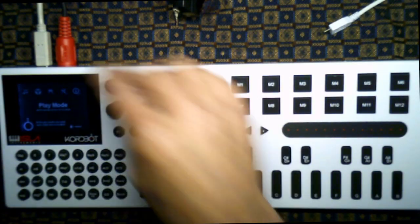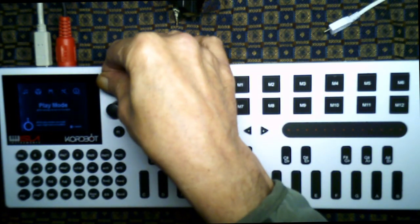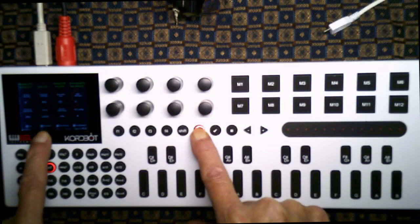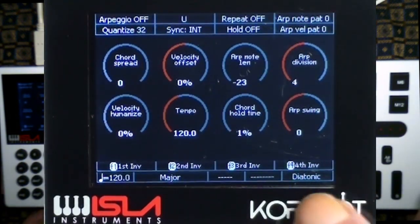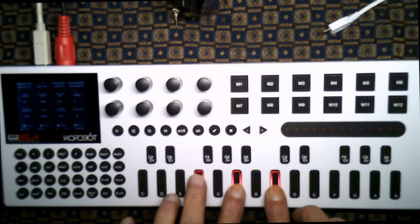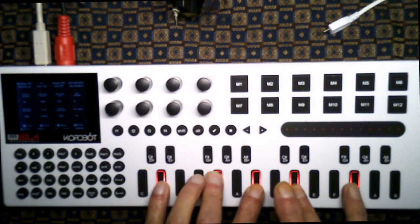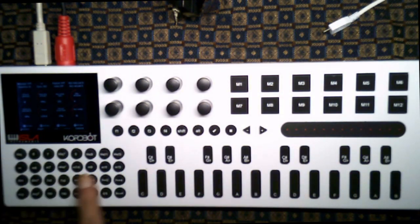Maybe you want to go change a setting, so you can jump out and do that and then go back into play mode. If you want to go to diatonic mode, it says F2 — hit that and you're in diatonic mode as indicated here. In diatonic mode the keyboard is now polyphonic, but these keys are all different — they're diatonically related chords.